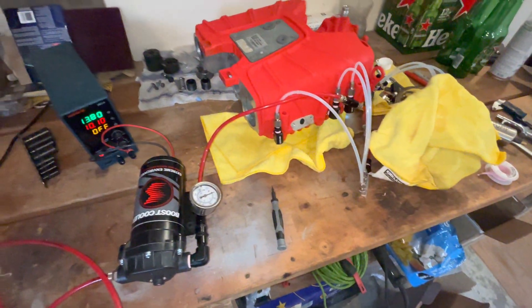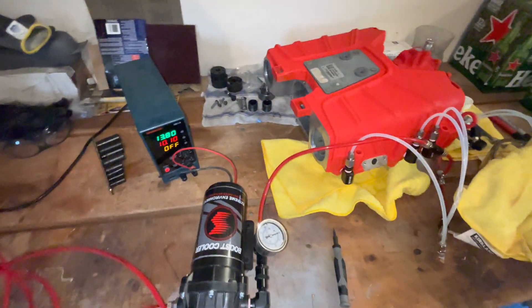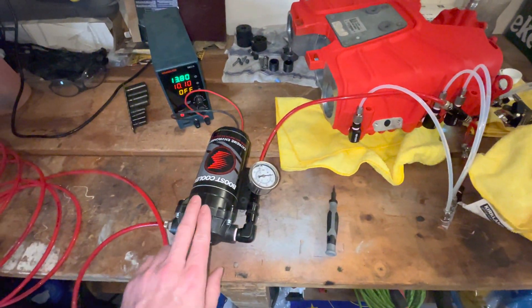All right, so here's my setup. I've had a bunch of people ask what I'm doing. I don't know if you've seen my other video - I was testing this out.